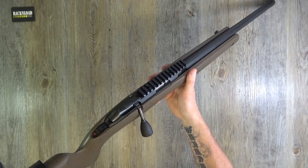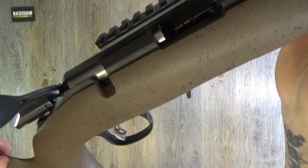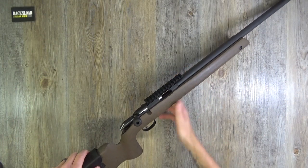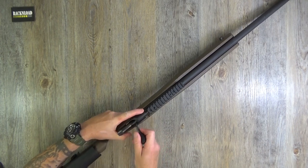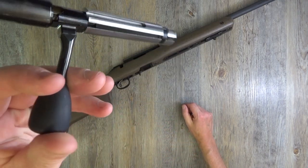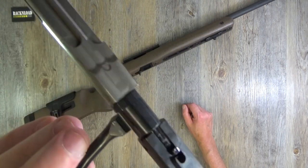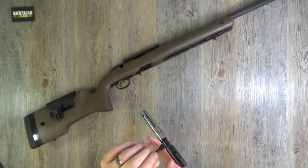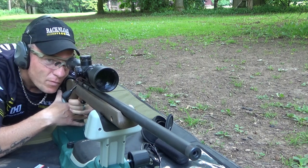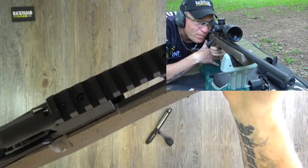Big bolt handle as you'd expect on a rifle like this. You've also got a safety blade on the trigger — I'm never really that keen on those myself, but it is what it is. There is your bolt. I had no problems with this rifle whatsoever — no problems with feeding, with extraction, nothing. It just ran really well. Let's drop the mag out and show you — no problems with it whatsoever.